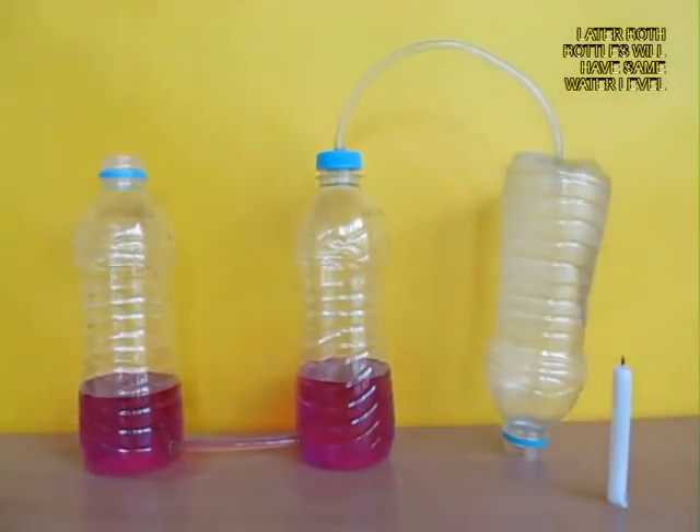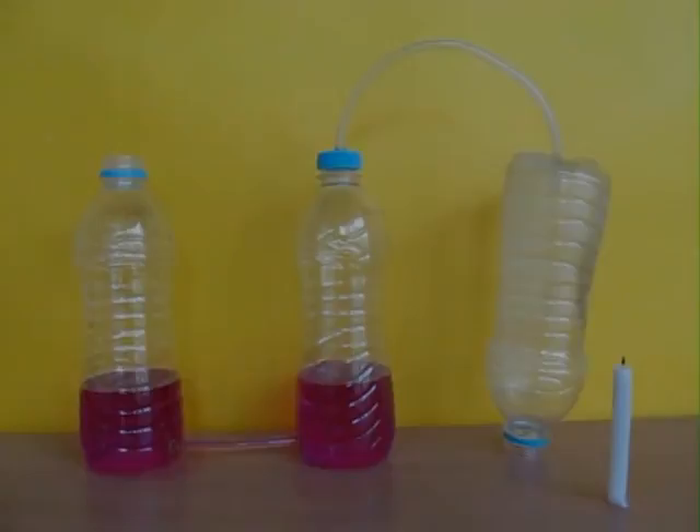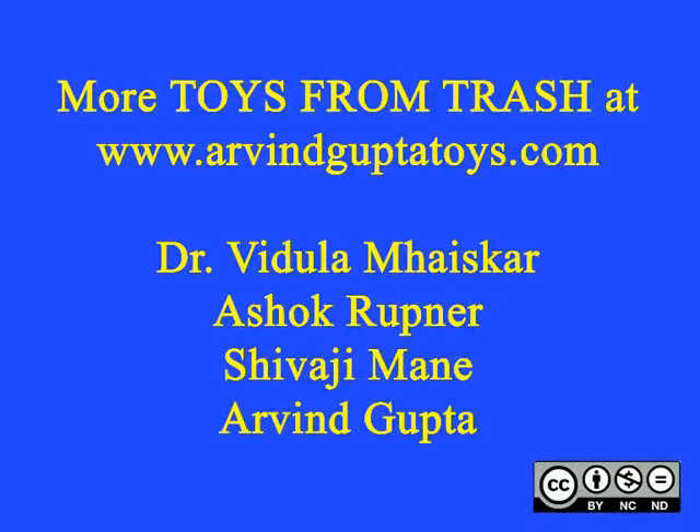Once you remove the right-hand bottle, the level of water in the left and the middle bottle will again become the same.